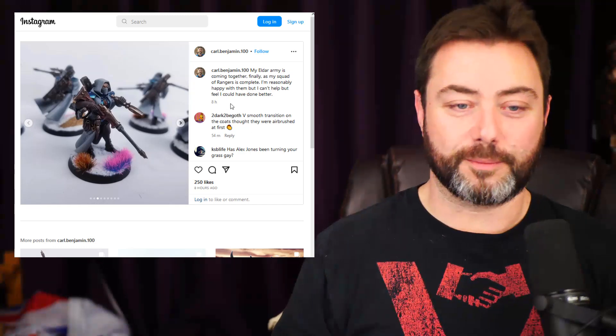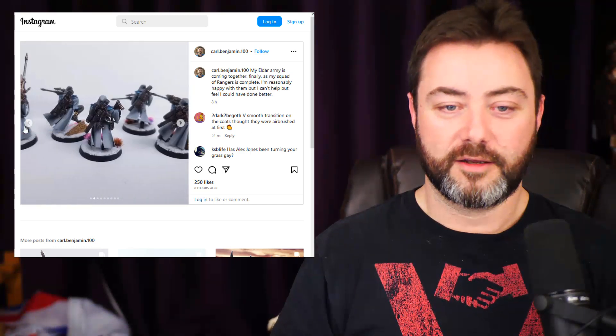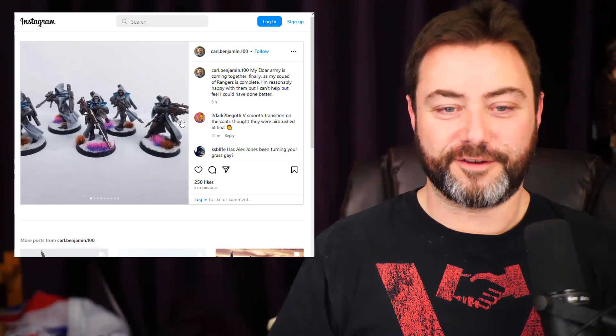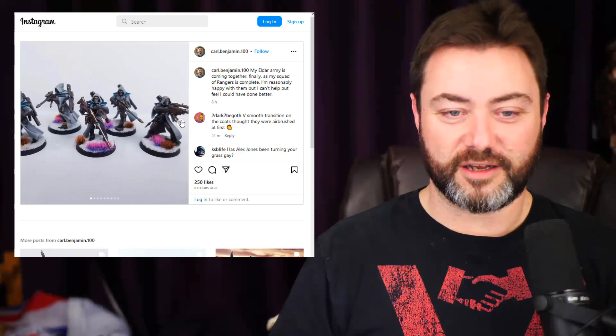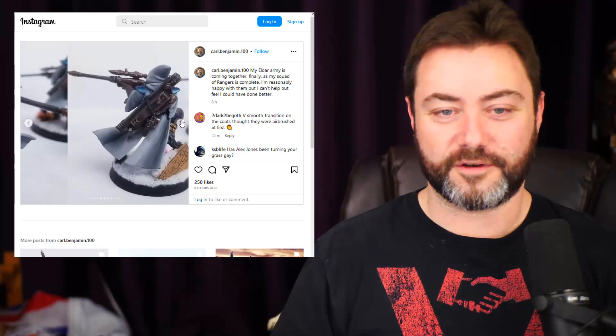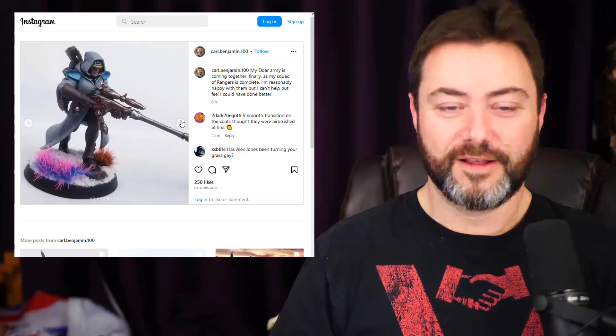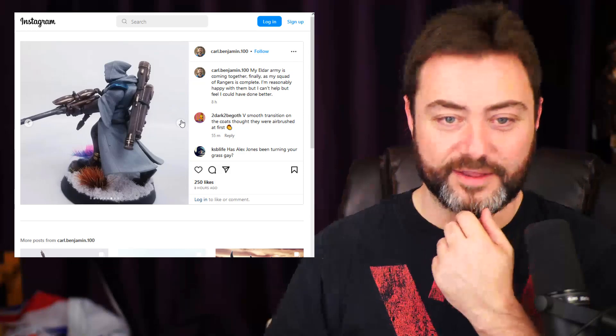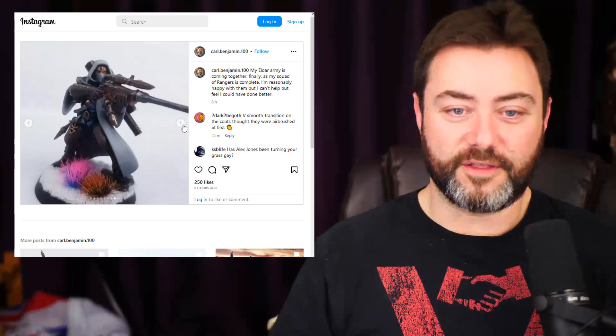These guys only have a small amount of armor plating, so it didn't feel too alien to the Eldar. I guess I'm just not that fussed about the Rangers — they're not the centerpiece of my army or anything. But like I said, I'm happy with how they came out, and hopefully they'll be quite good to use.